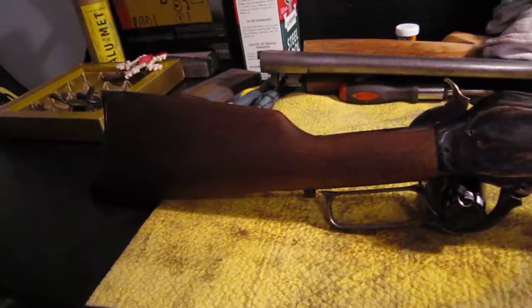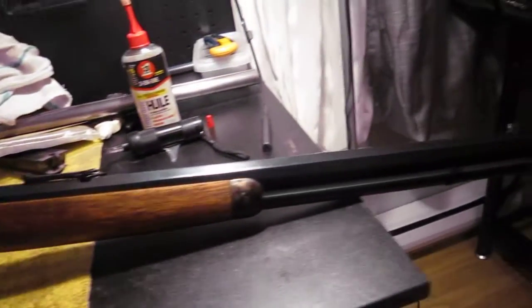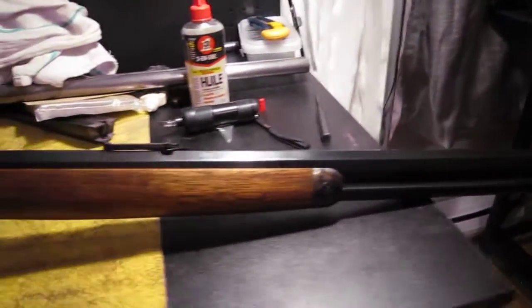Hey guys, this is the 1876 Short Rifle by Chiappa Arms in Italy. This one's a 50-95.